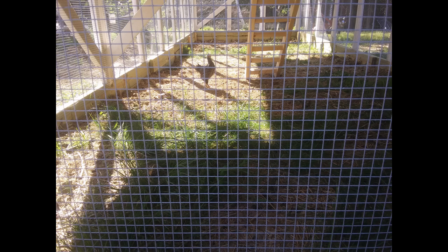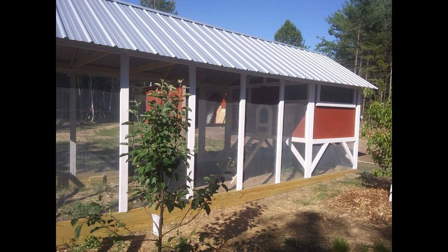There's a shot of the hardware cloth looking at the chicken inside, another shot of the chicken ladder before we put the shavings in. Here's an outside overall view — you'll notice we've planted some fruit trees on the sunny side, hoping they'll get big enough in a couple of years to offer shade to the coop in the summertime. At this point, we don't have our predator apron in yet.